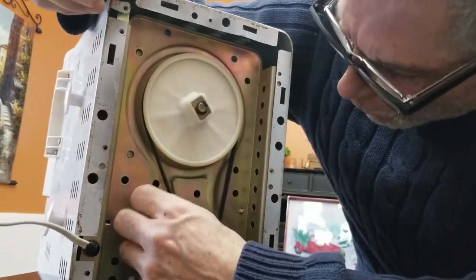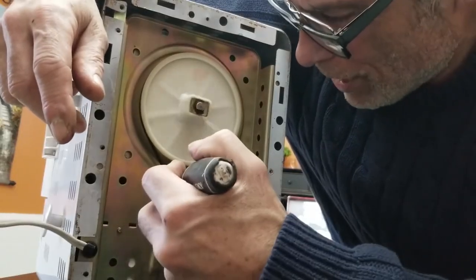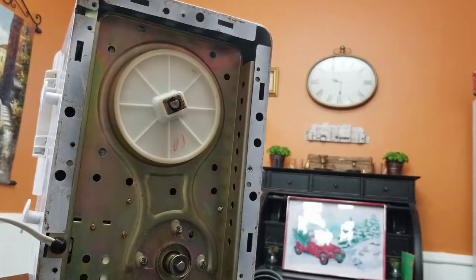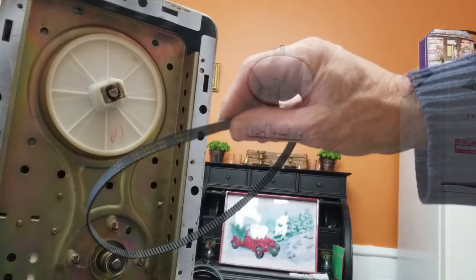If I could put a tensioner on it right here, that would do the trick. But there's really no solid place for me to mount one on here, and I don't see the point of doing that for the effort it's going to take. So that was pretty quick — we're going to take this number that's right here on the belt and order that belt.